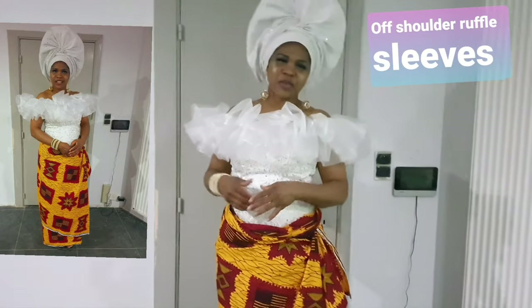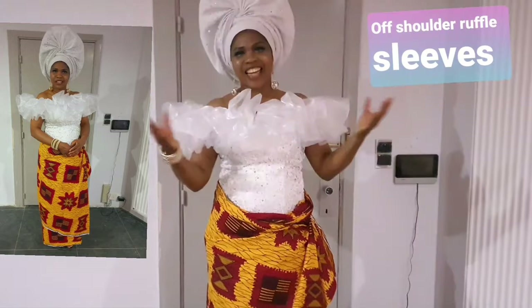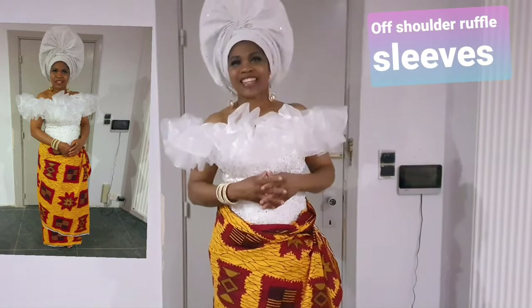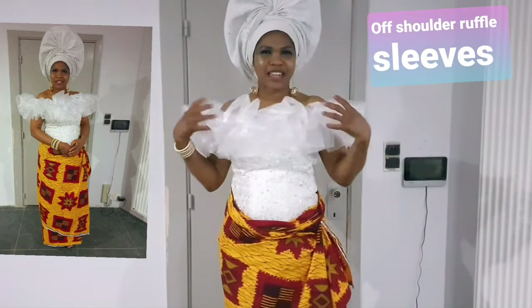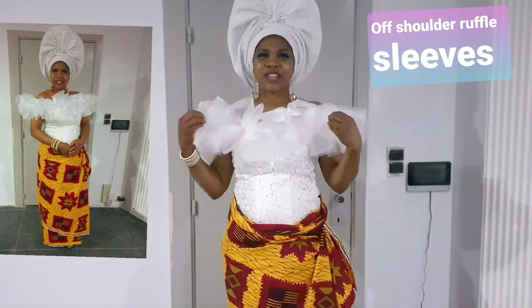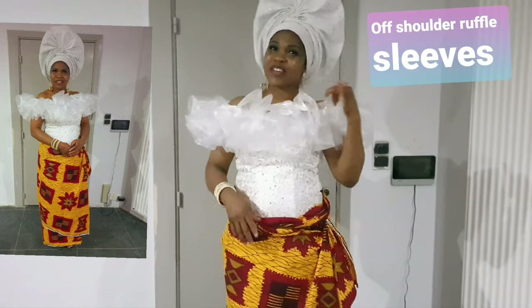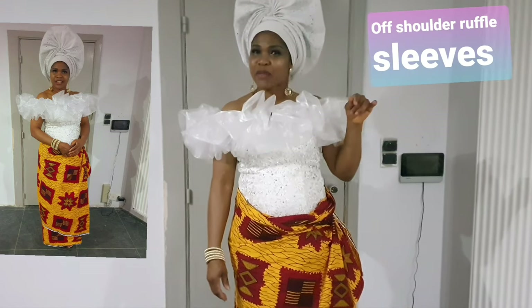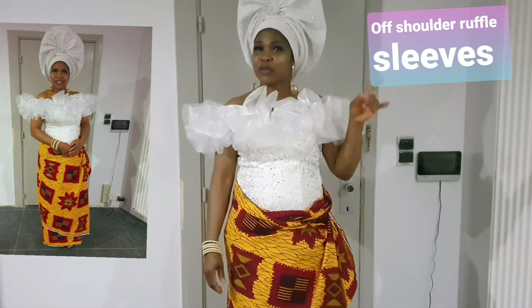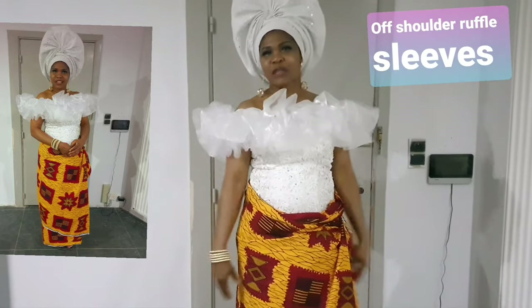Hello everyone, welcome back to my YouTube channel. It's me, your fashion teacher IJ, here at IJ Designs with another latest design. Do you love this ruffle? Do you want to know how I made it? Now let us go to the work table. Don't forget to subscribe, like, and share my videos, and put on the notification bell so you will be notified whenever I upload.